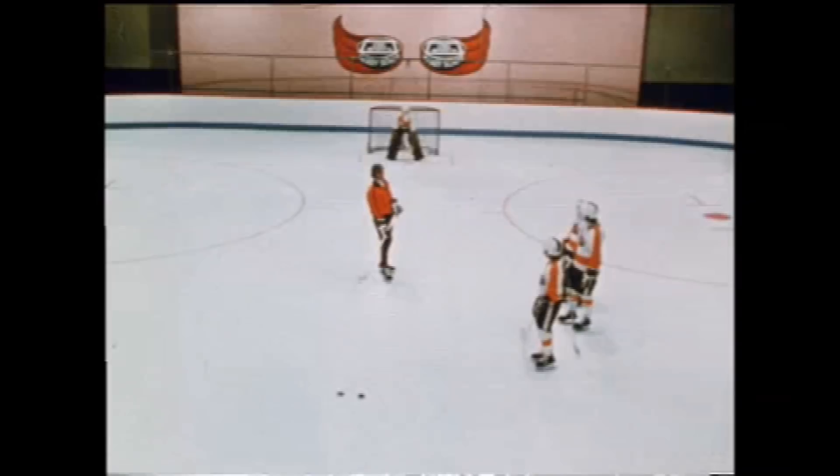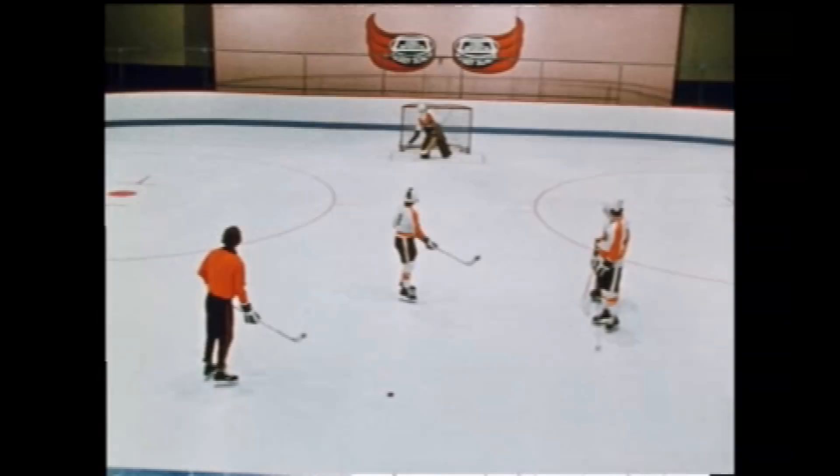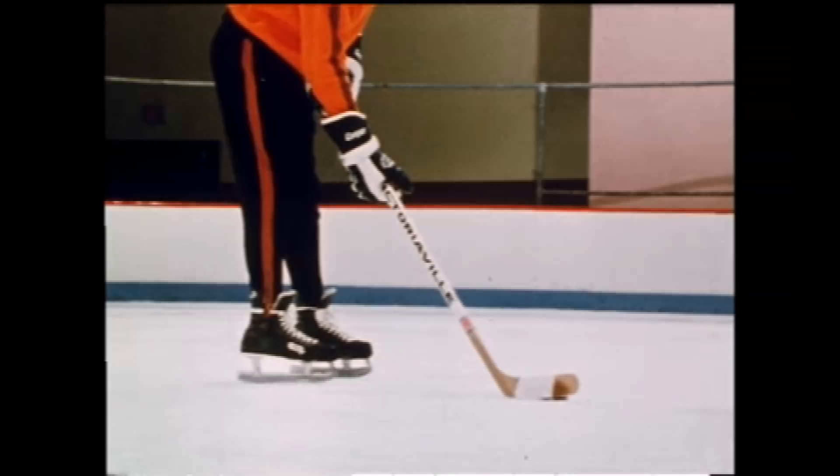Okay, try it. On the goalie. Now listen, you have to shoot it on the ice, because the goalie is gonna not have any chance. Look at that.